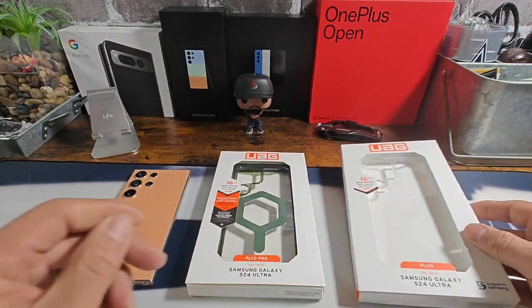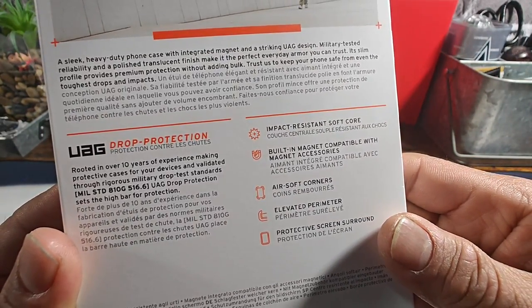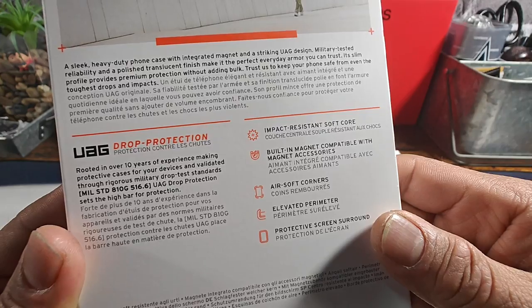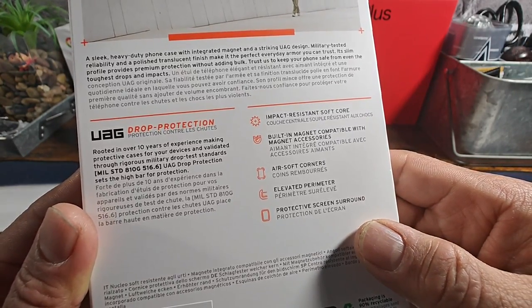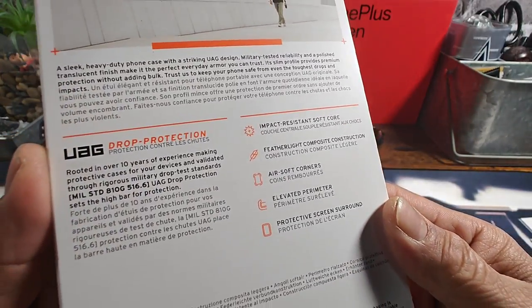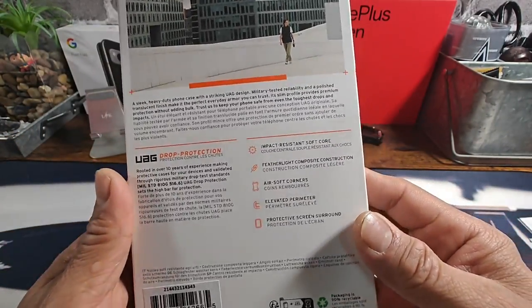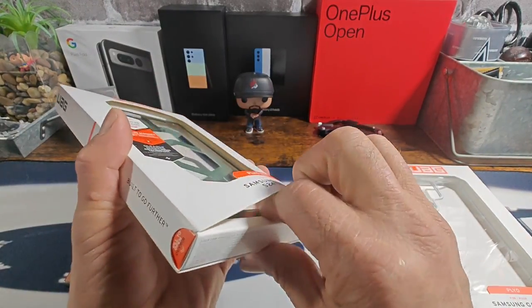On the back: impact-resistant soft core, built-in magnet compatible with MagSafe accessories, AirSoft corners, elevated perimeter protective screen surround. The regular Plyo case has basically the same information except it does not have the magnet for MagSafe. Okay, so let's go ahead and take these out.